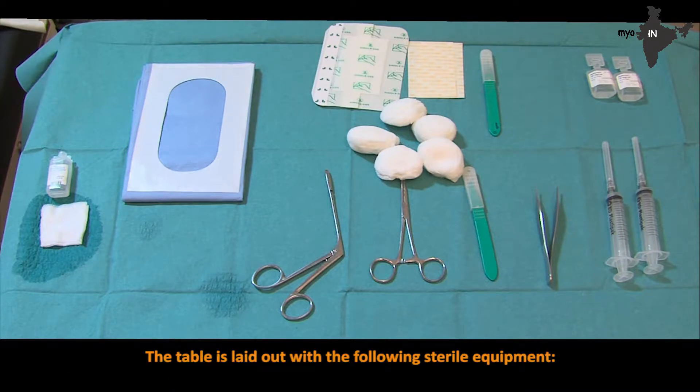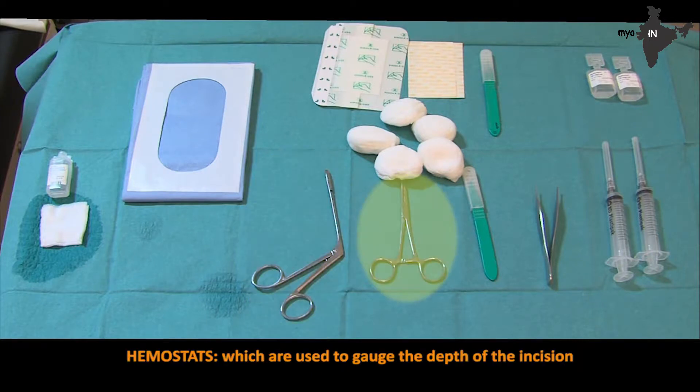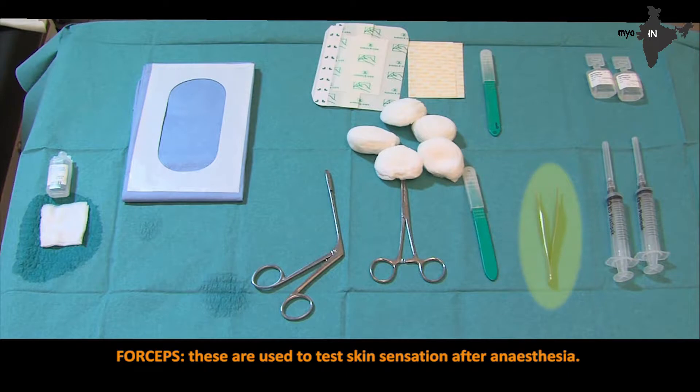The table is laid out with the following sterile equipment: gauze 5×5 cm slightly moistened with 9% sodium chloride, upon which the specimen will be laid — if too wet, the specimen will overhydrate. A windowed procedure drape — an epidural window drape is ideal. A conchotome. Hemostats, which are used to gauge the depth of the incision. Scalpel number 11 — two are on the table, one for incision and one for research preparation. Forceps, which are used to test skin sensation after anesthesia.